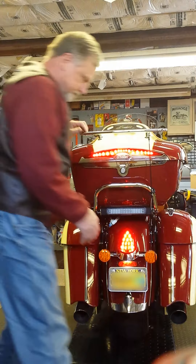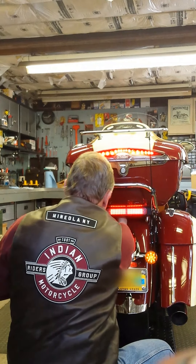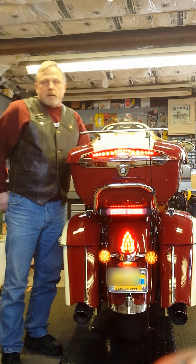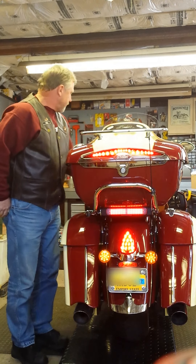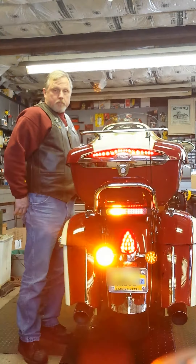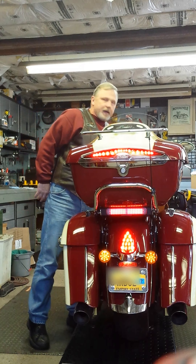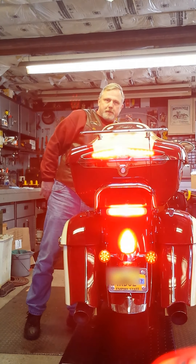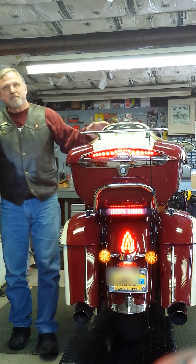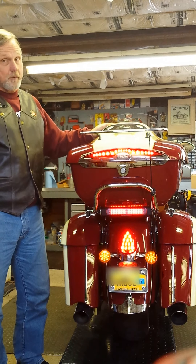So, with that in mind, I installed the Admore light bar. It doesn't just add a tail light to the bike — it has some very bright turn signals and a brake light that has to capture your attention. In the case of the Indian Roadmaster, we've got the perfect place for it.